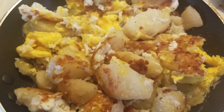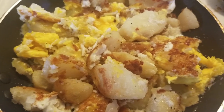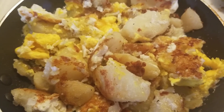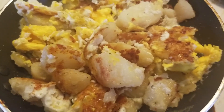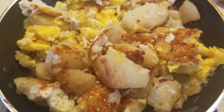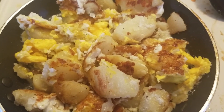This is an over easy egg on your potato. You microwave one potato, mash it, and this is the finished product from my earlier video. Just put it on your pan with a little bit of oil.